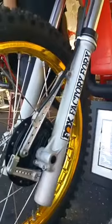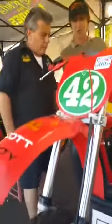The forks we have on this now today are just reproduction Fox Forbes. The ones that we had on our bike were actually handmade factory forks that Fox made for our bike.